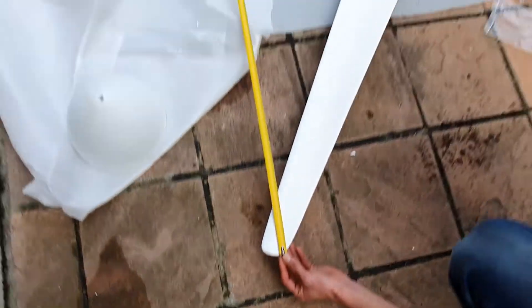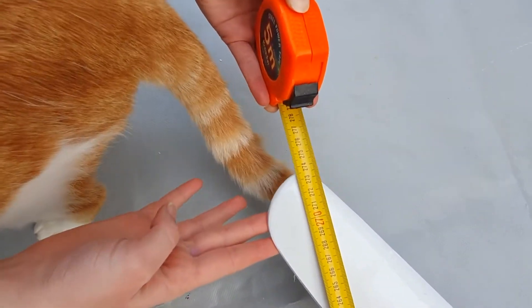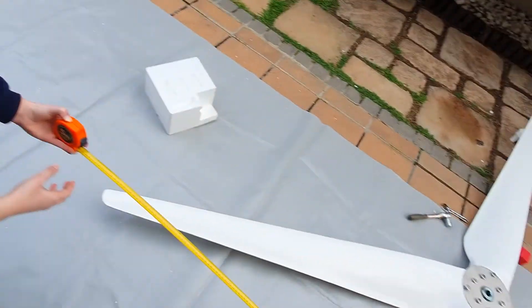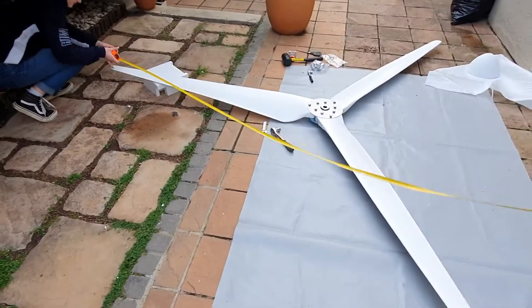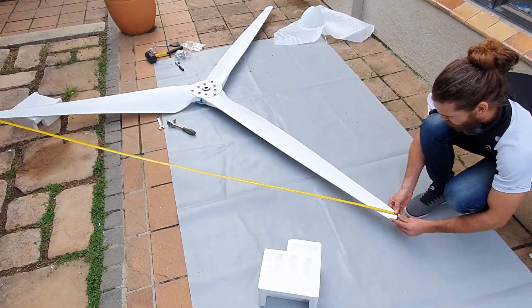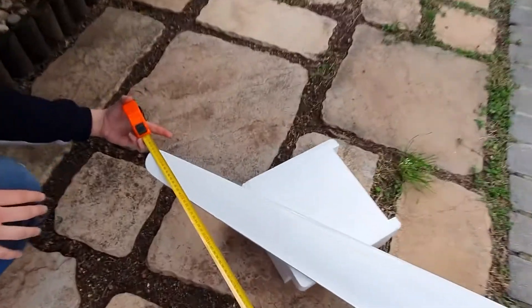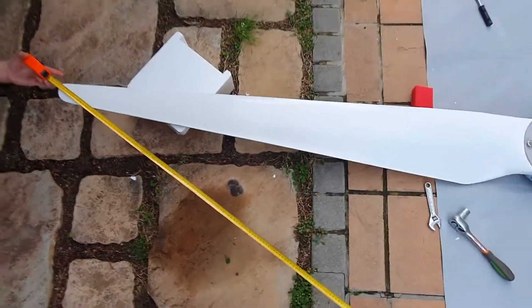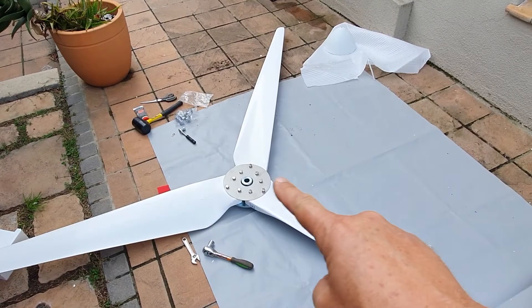Going from the outside of one blade here to the outside of the other blade here, we've got 2438. Right, same thing for the next pair. We actually checked this just before and it was spot on, but we're going to show you anyway. We've got the same distance there, and this one is literally within the millimeter. Sometimes it's a little bit out — you've just got to pull it straight and then tighten that up.